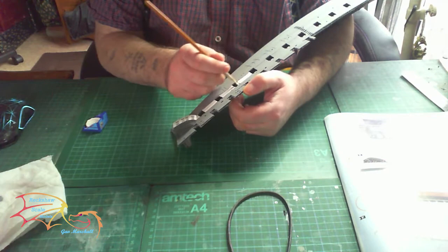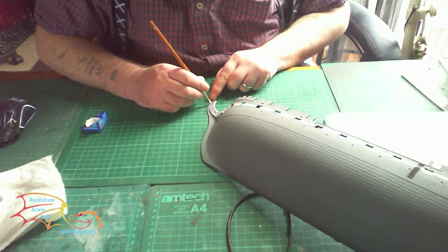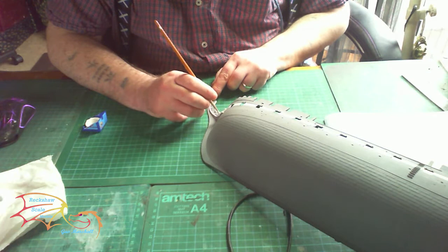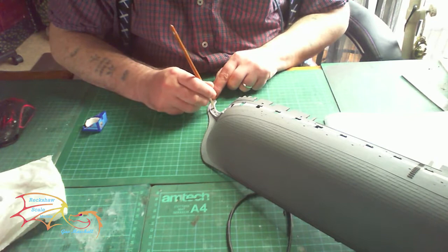Now I'm painting in the main strip. As you can see, I'm not using any masking tape here — I'm just using the lines on the actual model itself to guide my brush. They're quite deep, so it's easy to draw your brush along. Later on when I put in the black I will be using masking tape, but for now I can get away without it. It's the same with these ridge lines here — just using a smaller brush to paint them in. It doesn't really matter if you're a bit messy, as long as the main area is covered.